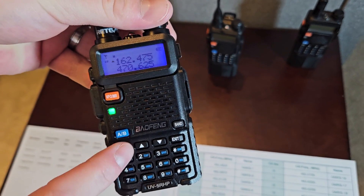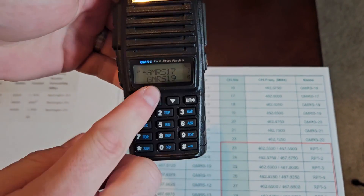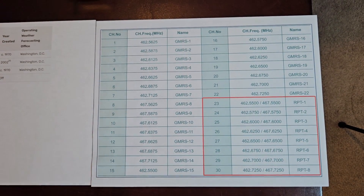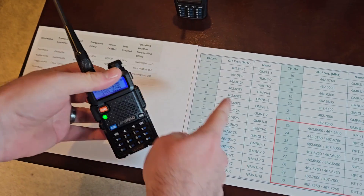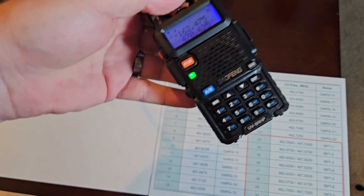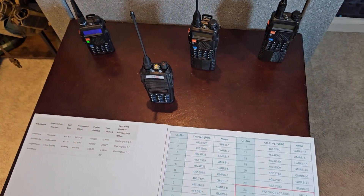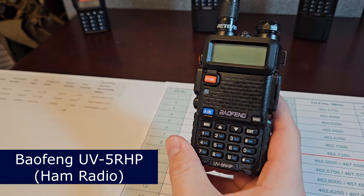The GMRS radios are kind of made dummy-proof — they just say the number of the channel, but these are actually the frequencies that you're transmitting on; it just doesn't display it. So this is the chart, and if you wanted to you could program every one of the GMRS channels into a ham radio and use it as a GMRS radio. I do have my GMRS license.